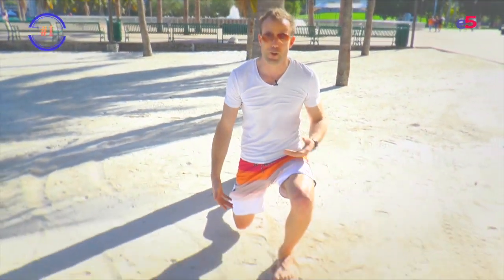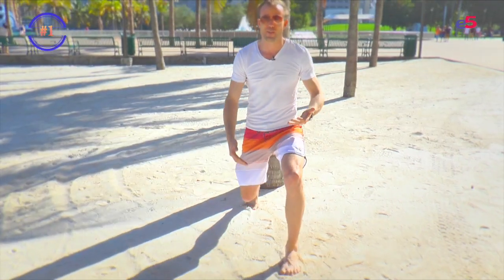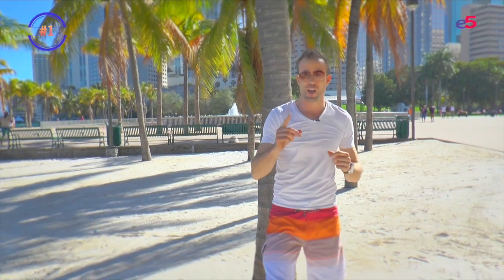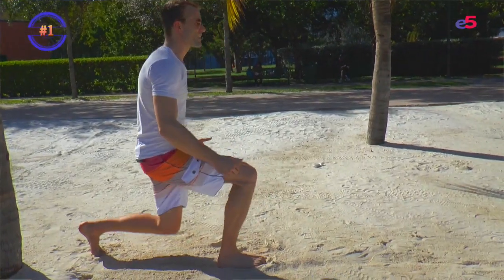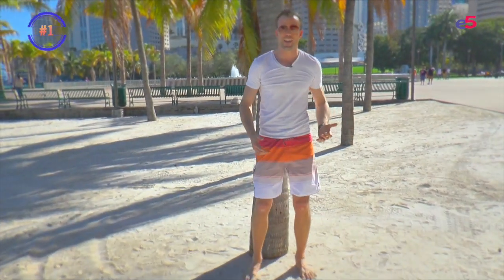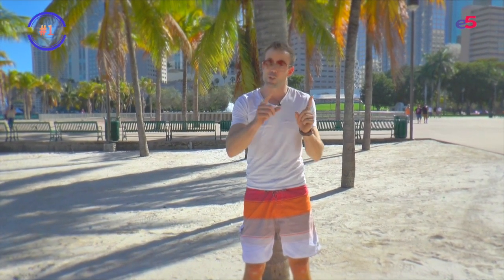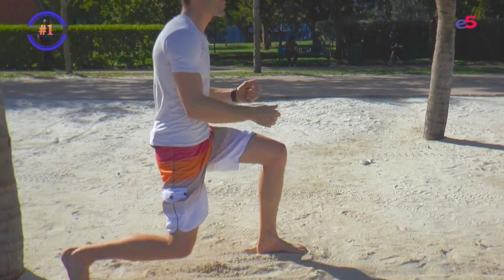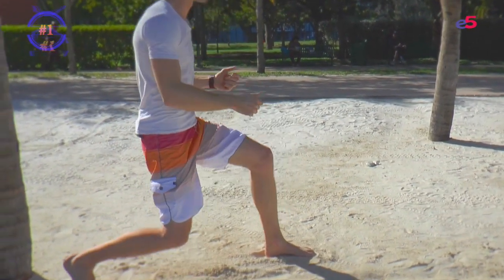And our number one: sand lunges. Bring your left leg down to the ground until your right knee touches the sand, then bring everything back up again. Do that 12 times, then switch legs — right leg forward, left knee down, bring it up again. Do it three times, 12 reps each. The more you practice, the better you will get.